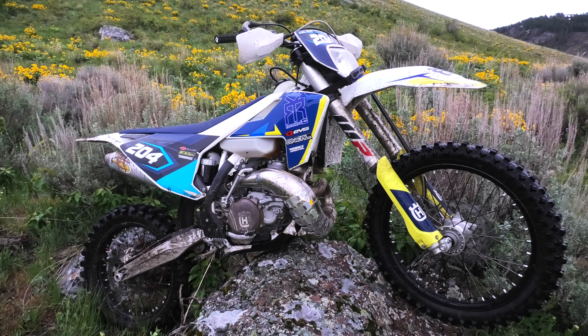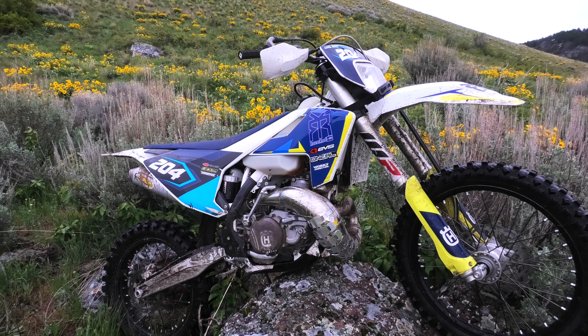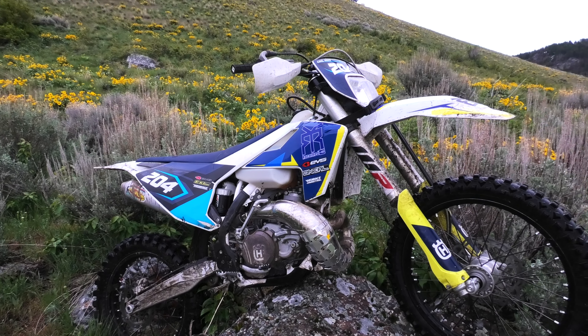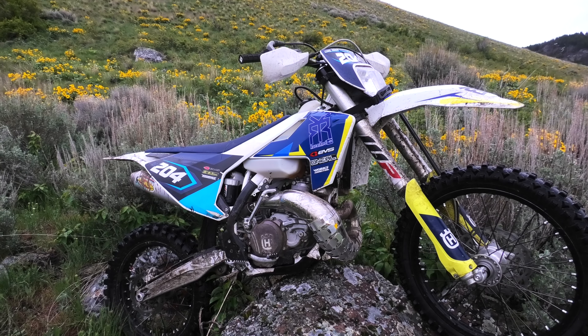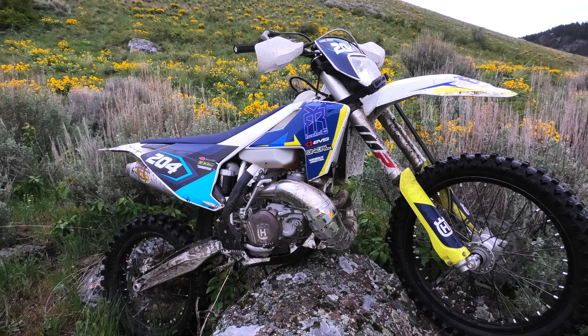What's going on guys? This is Carl with the Racer Red Channel. I wanted to do a quick review of the 2018 Husqvarna TE250. I did one review on this bike before but that was over a year ago, so I wanted to do another one since I have a little bit more of an understanding of how this bike responds.